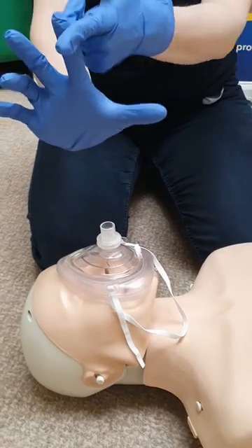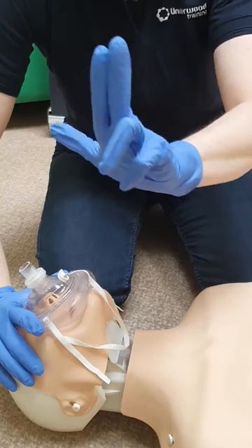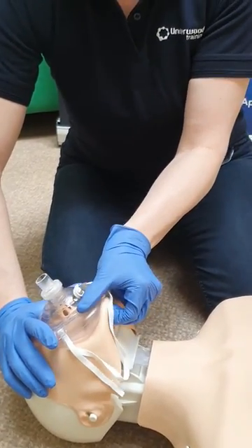I'm going to use the finger and thumb of my hand at the top of the head end on the cuff to get my head tilt. I'm going to use a couple of fingers underneath the chin to lift up, and clamp the mask down.